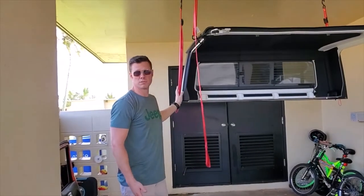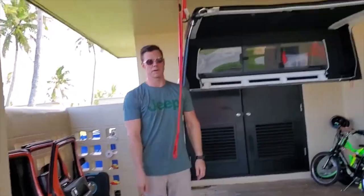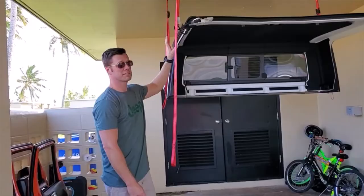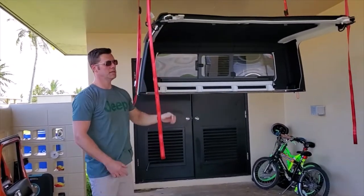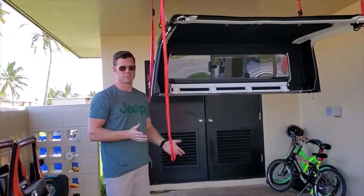It took a couple of minutes for setup, about ten minutes for the doors and the Freedom Top. Once those two panels are out, it's another maybe five to ten minutes to undo the top. Whether you have a drill motor or do it by hand, the time will vary.